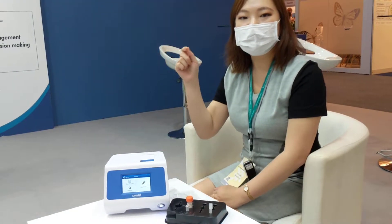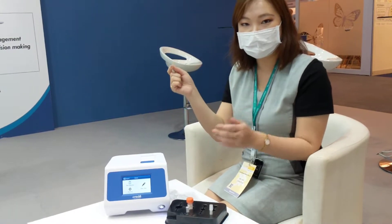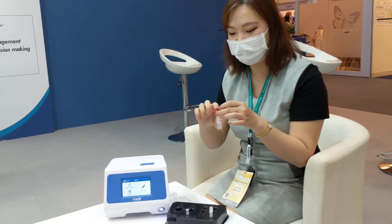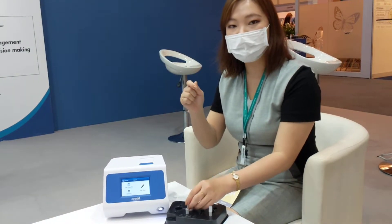So first, you have the specimen from the patient, just like any other test. Take the swab, and then rotate the swab in our sample patient buffer for about 15 times, and then invert it, and then you can discard the swab right away.